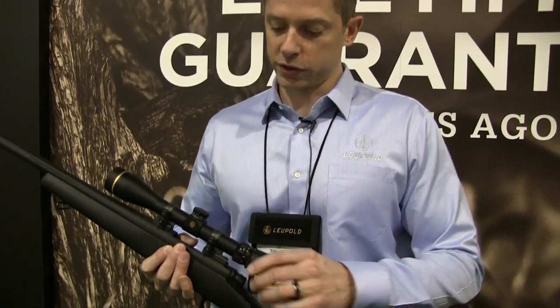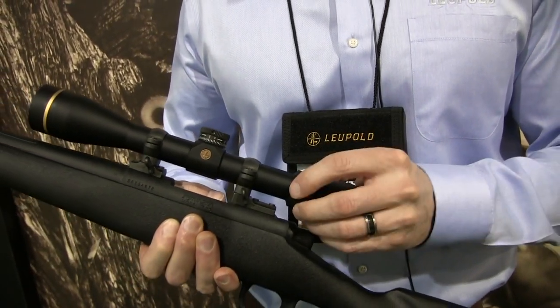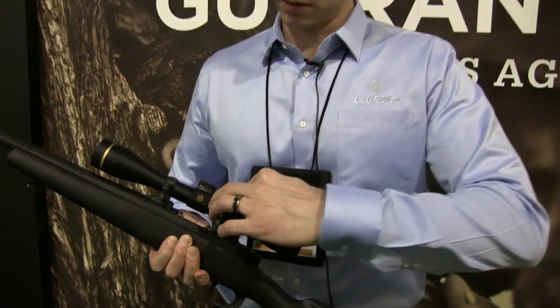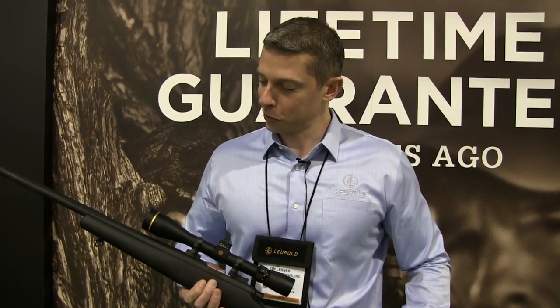Another thing you'll notice is some industrial design changes. We've got a larger power selector ring here, a little easier to turn. We've also widened the mounting space a little bit by sharpening these edges.